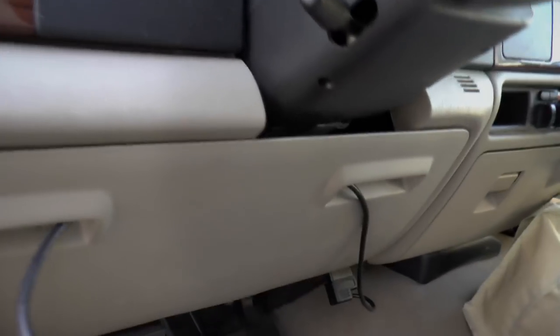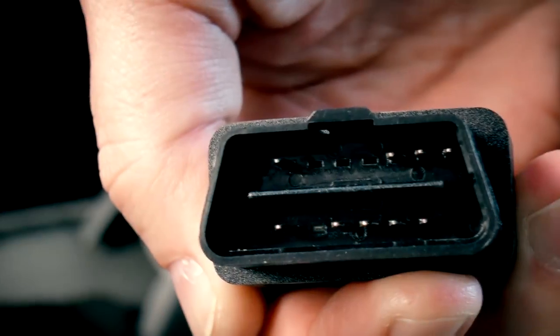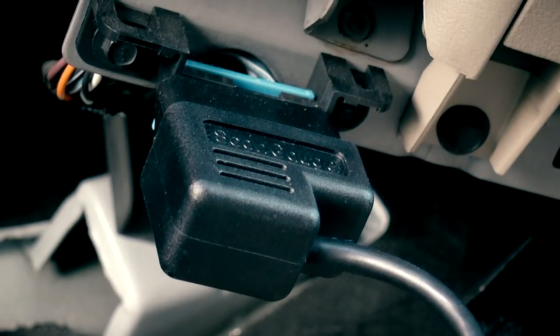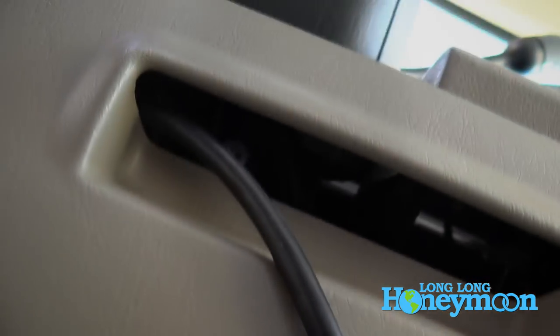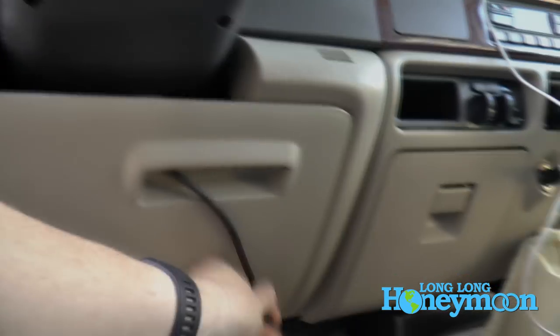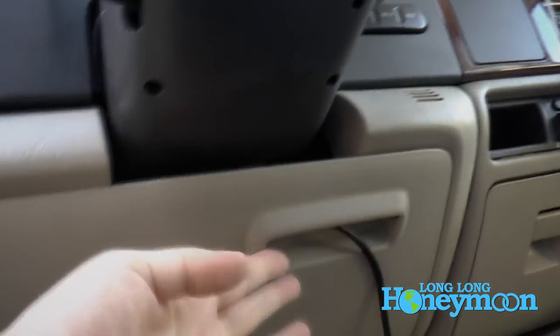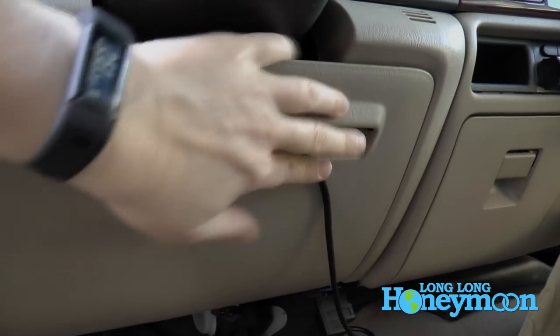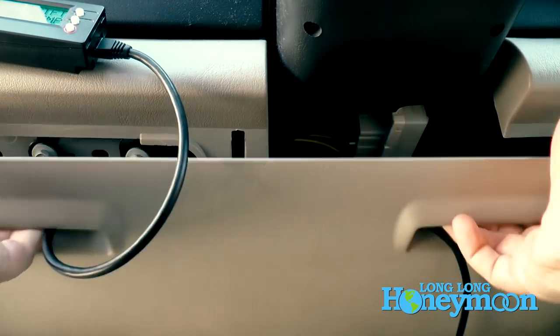I just wanted to show you how I'm rigging up the ScanGauge. Here's the OBD2 port down here — you just plug one end of your ScanGauge cable in here. You can run the cable up, and what I'm doing is just tucking it into this panel. There are two holes on each side of the panel, so you run your cable up one side and feed it down the other side. This panel just pops out, so I've got the cable tucked back in there.